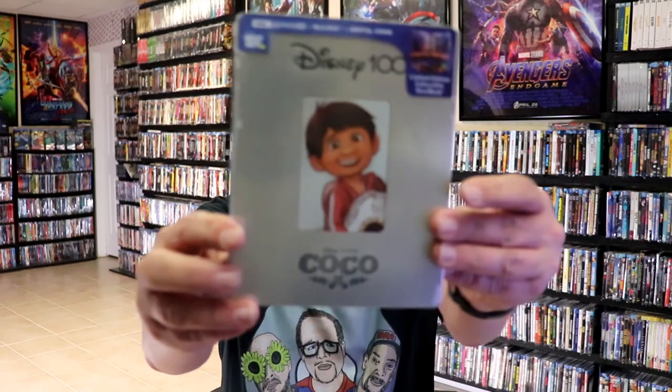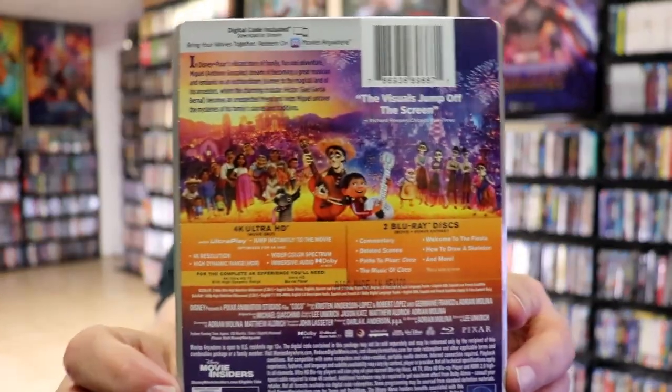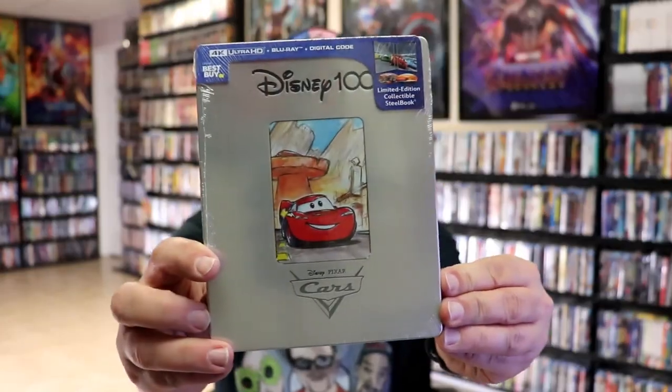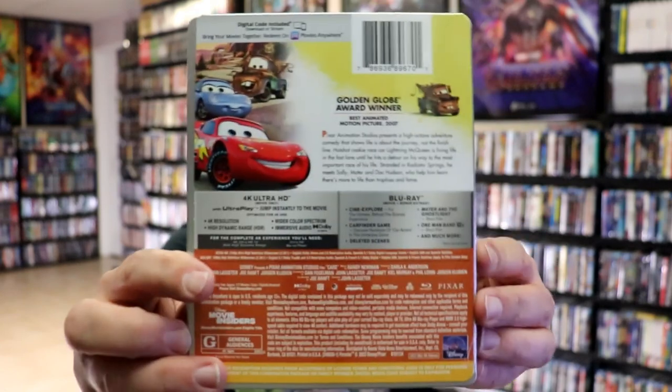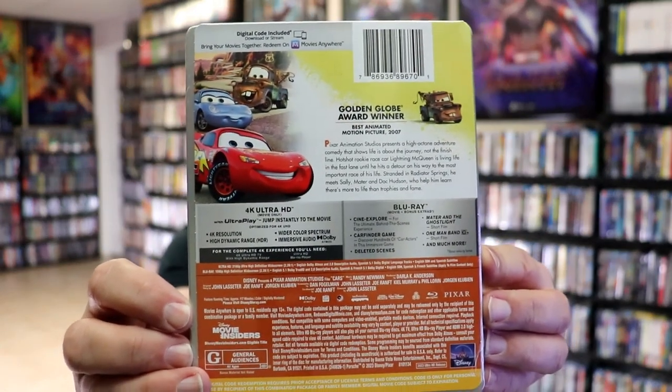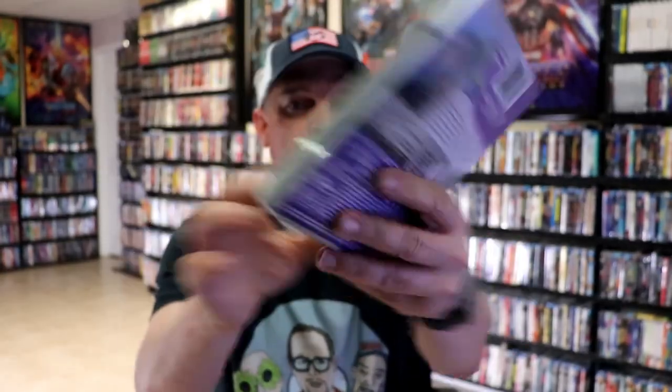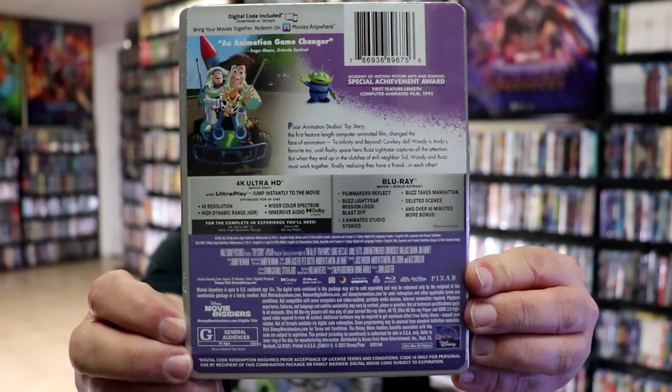Let me go ahead and show you the front of each one. Here's Coco, and here's the details and the special features. Then we have Cars, and the details and special features. And we have Toy Story with the details and the special features.